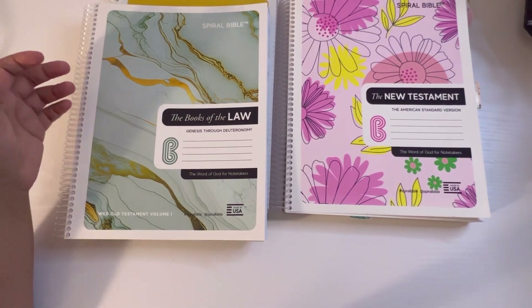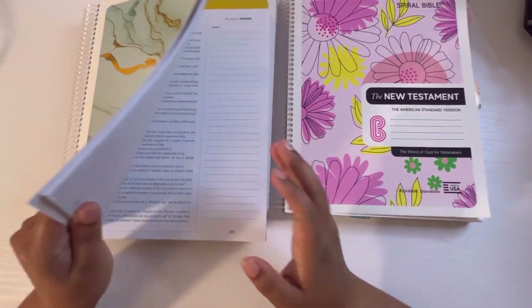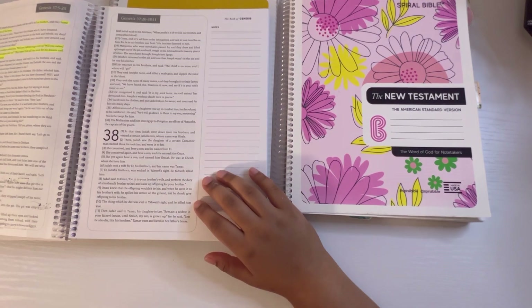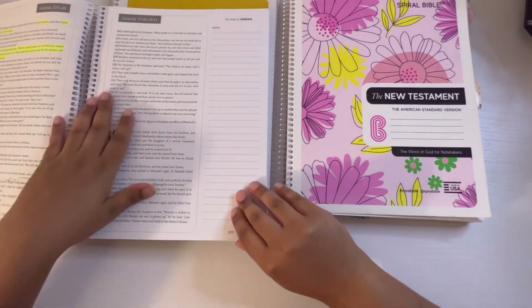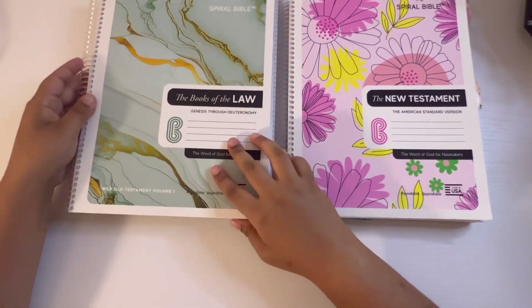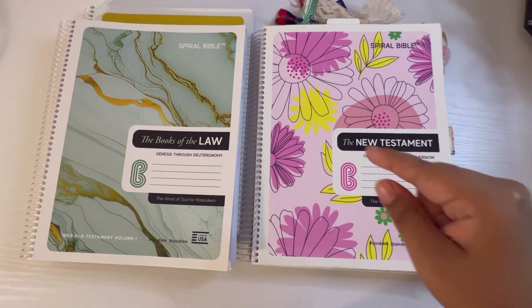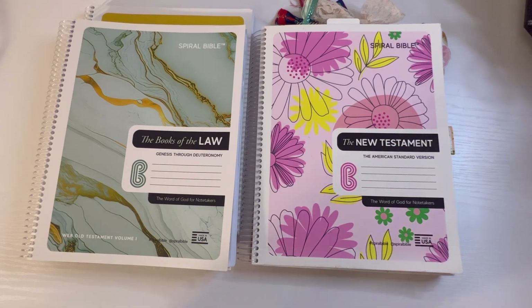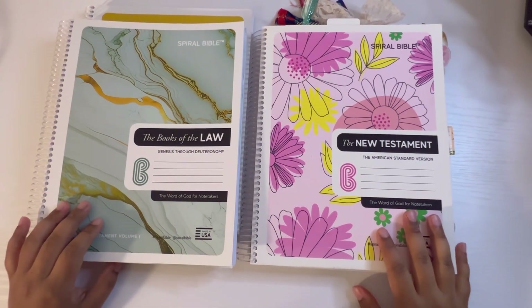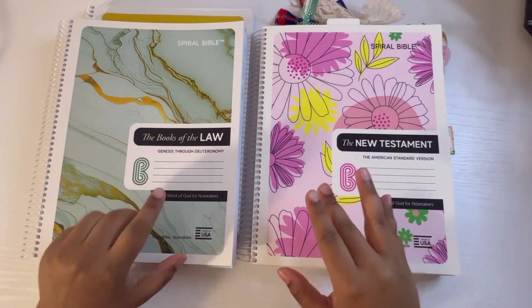I really encourage you guys — if you're looking for bible study and also want to journal, or if you're someone who doesn't like covering the bible pages with journaling and getting messy, one of these bibles may make you feel more comfortable to take notes and do a little doodling. That's all for today — I hope you enjoyed this video. Share it, follow, subscribe, hit that bell notification. All affiliate links are down below. Be blessed — may God bless you, bye bye!